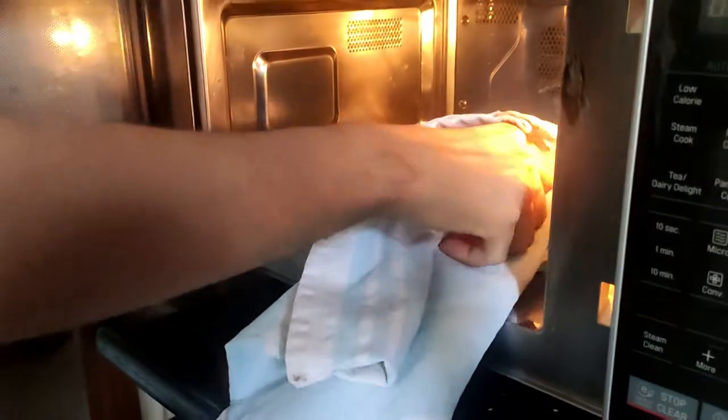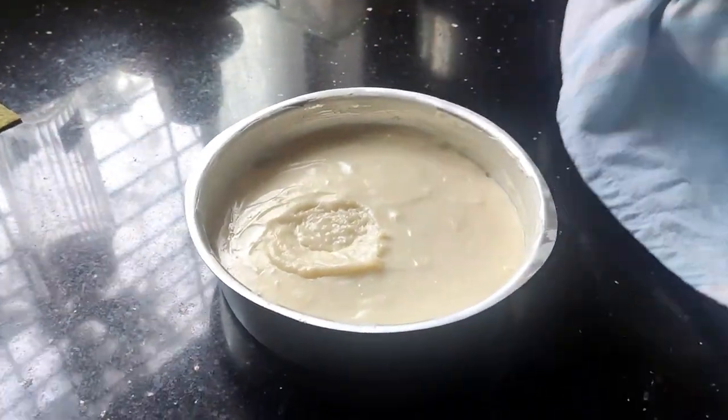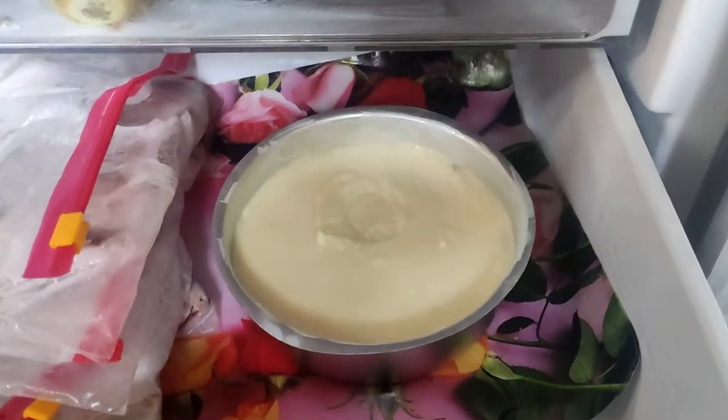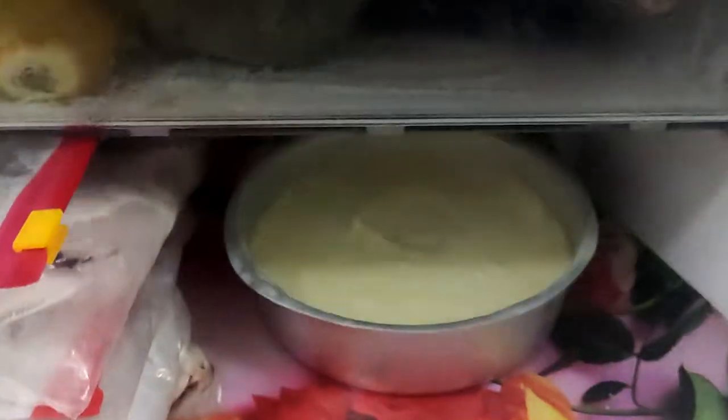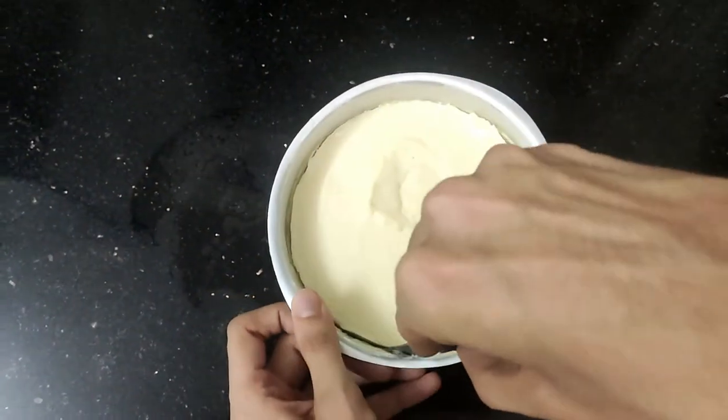Once done, remove it gently, tap it twice — look how beautiful this looks — and put it in the freezer to set. The cheesecake's done! Get it out of the mold.